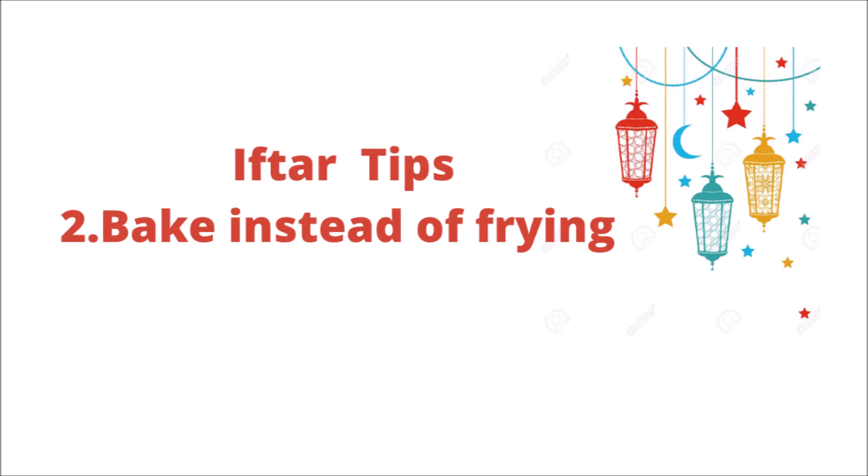The second Iftar tip is to avoid sweets, which I have discussed in the first video. The third tip is to reduce fats. As an alternative, you can make samosas and kebabs but bake them instead of frying. The taste will be the same, but you will also get healthy benefits and you won't feel deprived of the foods you enjoy.